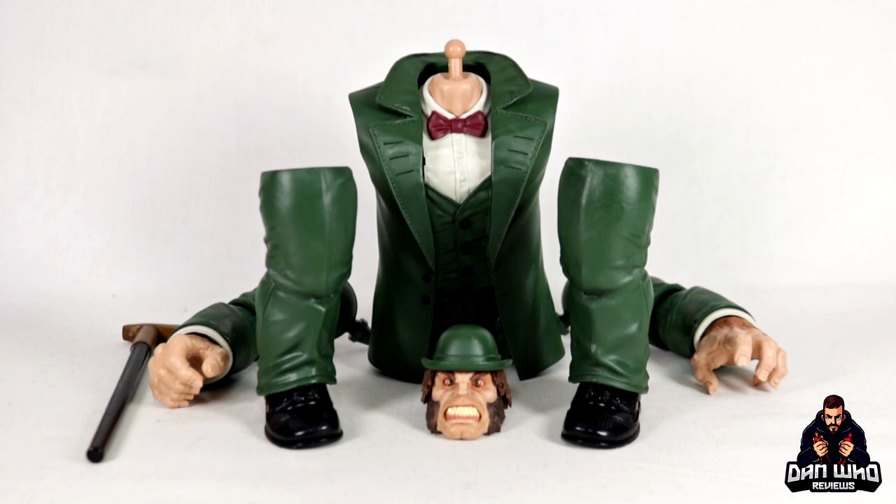Now what does Mr. Hyde have in relation to Shang-Chi? We don't know. But still it's a new figure for ourselves - not one that I was clamoring for, I must admit. But still a nice reuse of this body that we've now got a couple of times. So no complaints from me. It's another new character for the shelf. So if you like me want to build Mr. Hyde, then you will have to buy both movie and comic characters.